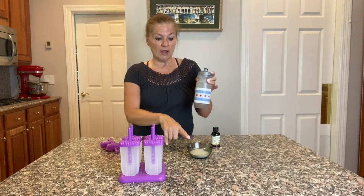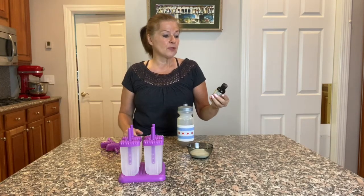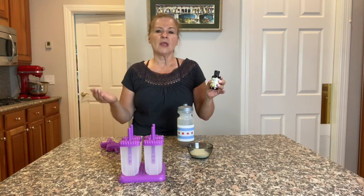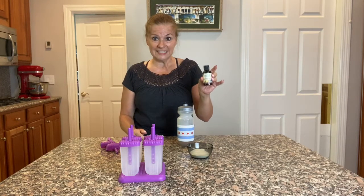I dissolved a quarter cup of the hydrolyzed collagen in this and I also added cinnamon vanilla stevia. I'll put links down below to the recipe as well as where you can find collagen and this cinnamon vanilla stevia.